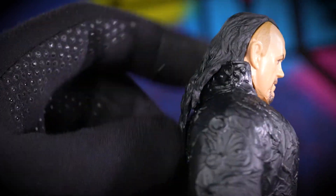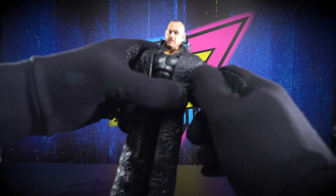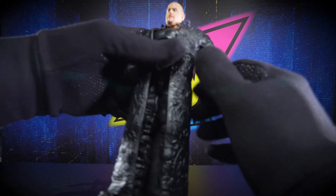Take off his hat real quick — again, because it's a more recent Undertaker, he's got the receding hairline and the shaved sides with the long hair in the back. It's very cool. He does come with an extra set of hands. Let's get this coat off him first, because with the coat on you ain't moving his arms.